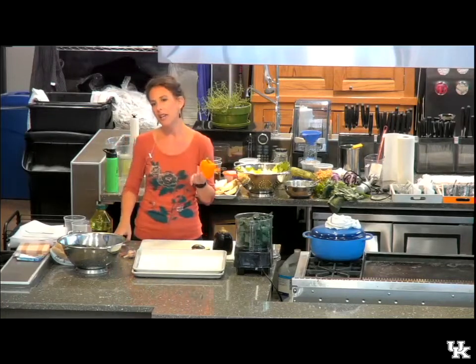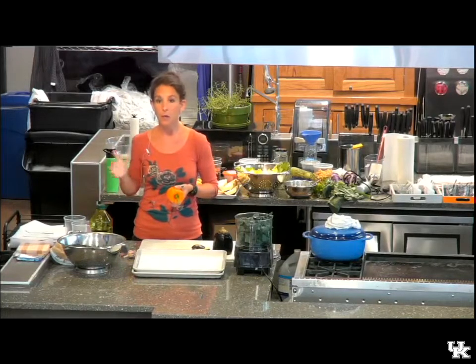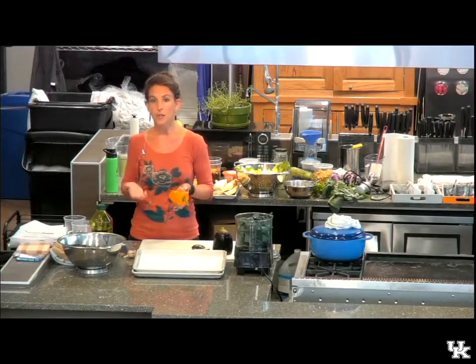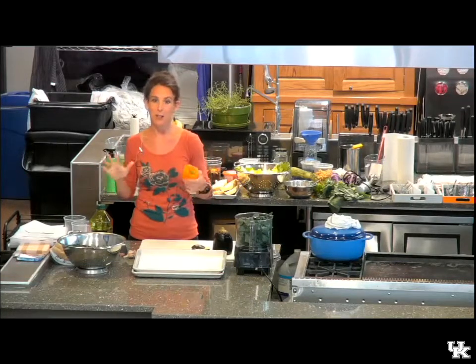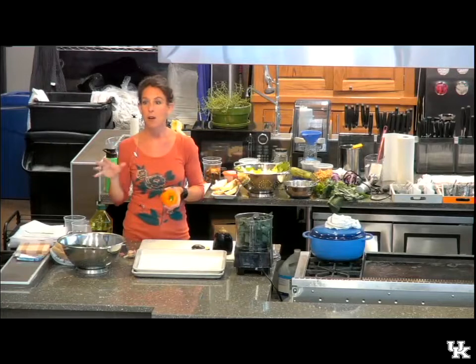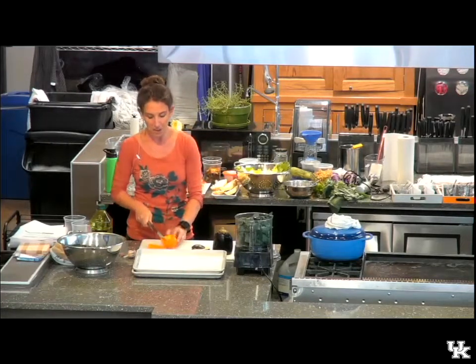Pretty much any vegetable can be roasted at about 400 to 425 degrees for about 20 minutes, and it'll be done. You can season it however you like. The two constants I like to use are olive oil and salt. Sometimes I use black pepper. You can also use other herbs and spices — things that are already pre-mixed, like Italian seasoning or chili powder.